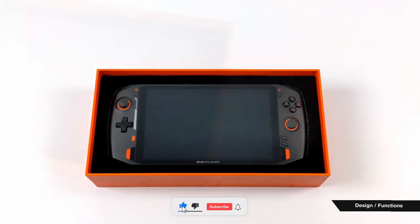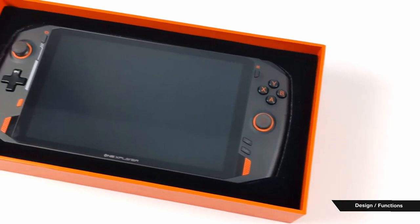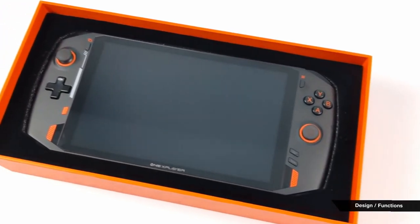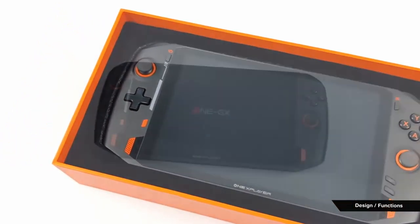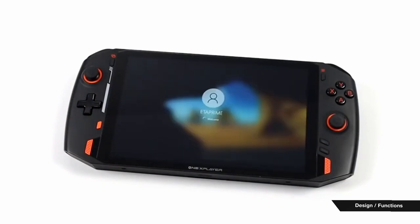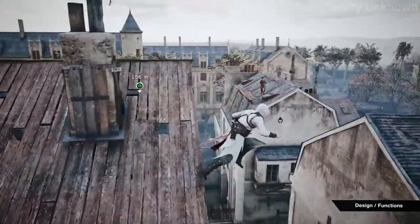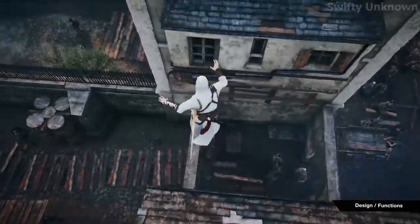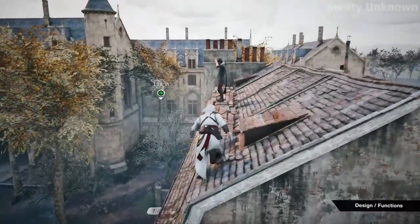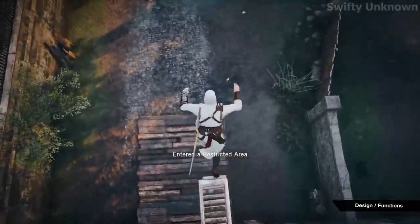An 8.4-inch screen is a perfect size in general, so props to the design team. The rubbery material the One X Player is coated in is probably nicer than the standard plastic on the Neo because it's much grippier — the last thing you want to do is drop your $1,000 handheld. It also has a kickstand on the back, much like the Switch, although it's actually a functional one since it's placed in the middle rather than being awkwardly positioned on one side. Why Nintendo didn't just do that in the first place, I don't know, but at least the One X team has taken the hint.